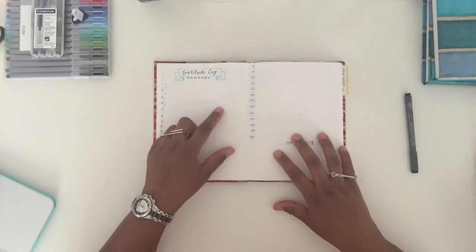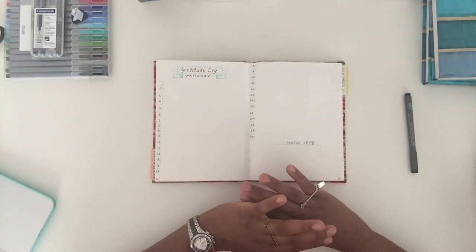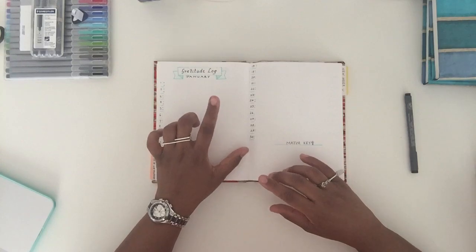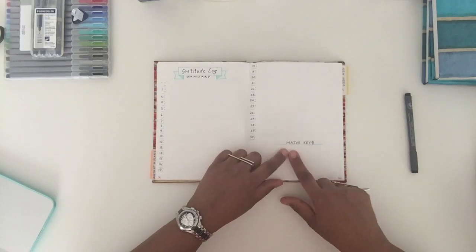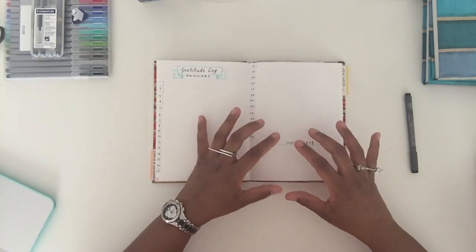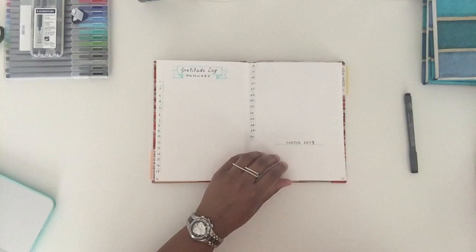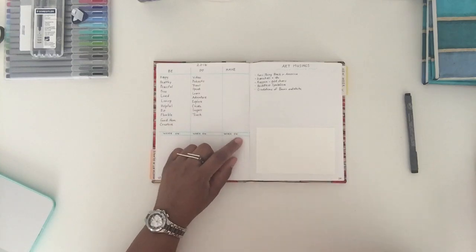These two pages are my gratitude log. Every day I'm thankful for a whole bunch of things and I tend to put those in my morning pages, but I need to do a better and more consistent job of including them here. And this little section — I got this from DJ Khaled, it's like 'major key.' Right here I wanted to put the most important things that stuck out to me for this particular month — what I thought were the major keys for January.